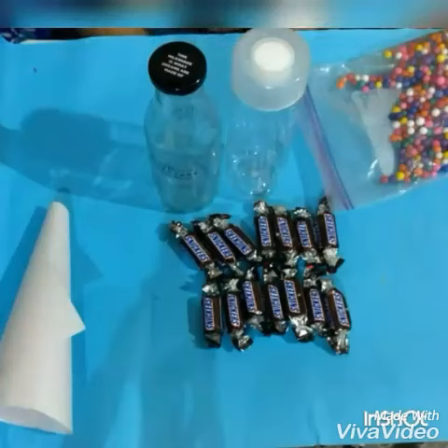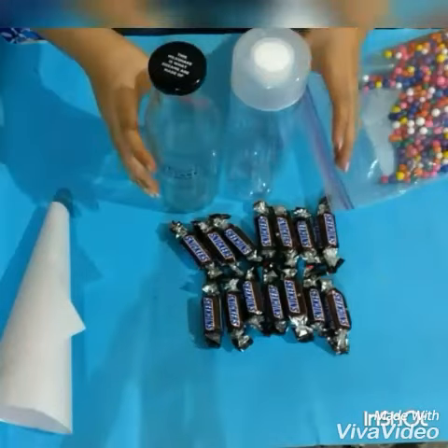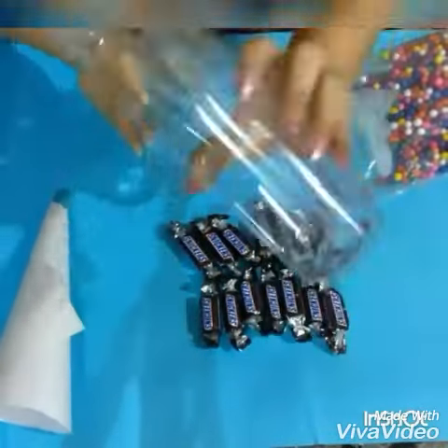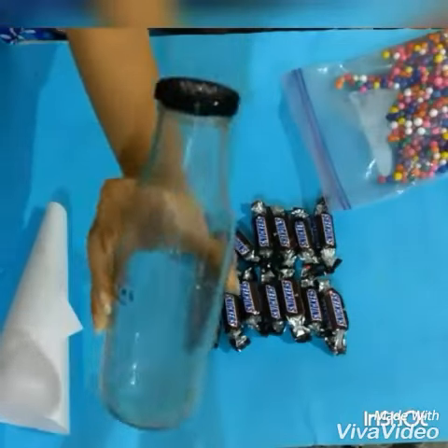So the things you are going to need are a bottle — a plastic or a glass bottle. We are very eco friendly so we don't use plastic bottles; we are going to use a glass bottle.